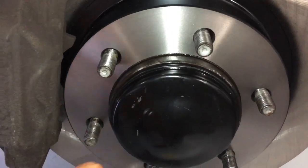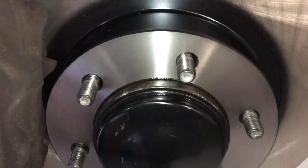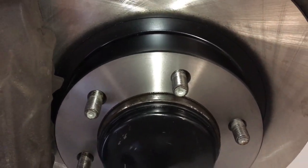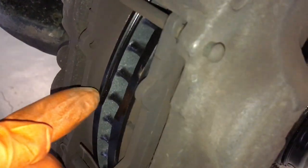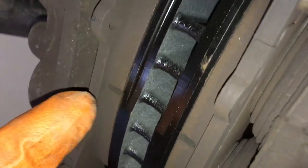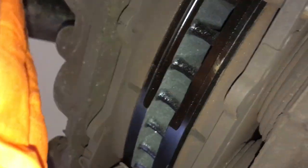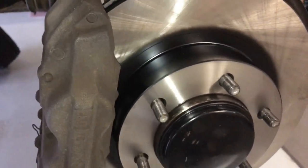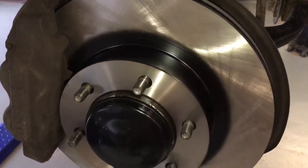Next time you'll probably find when we take the caliper off, this rotor might just fall off — it may not rust itself on. It was just a gentle tap with a hammer to get it off. You can use a rubber mallet or just tap the corner of the rotor at a 45-degree angle — on the top edge where the brake pads aren't making contact — and that's normally enough just to crack it loose.